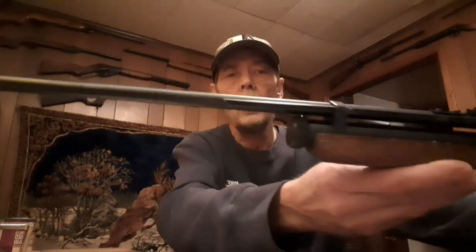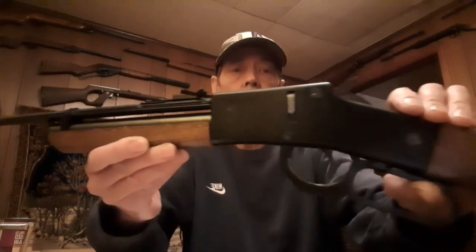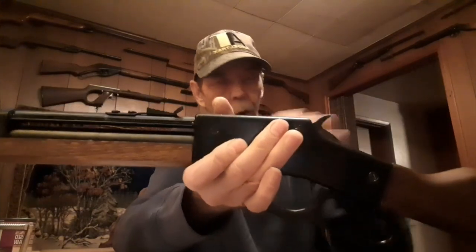I'm going to show you this gun and we're going to go shoot it. It's a very well-made little BB gun. It has a wood stock, a zinc alloy casting, and the hammer and mechanism inside are all steel. It has a brass valve.